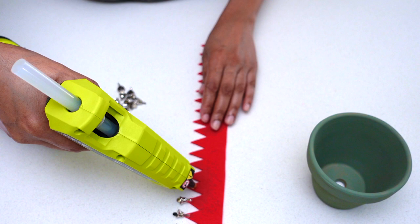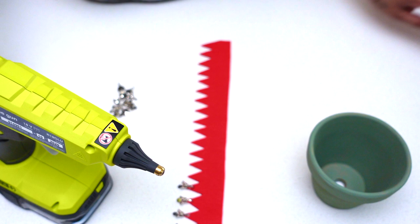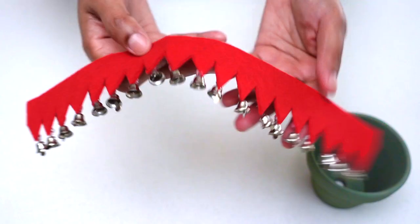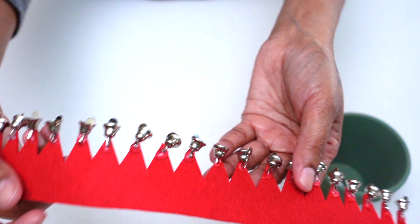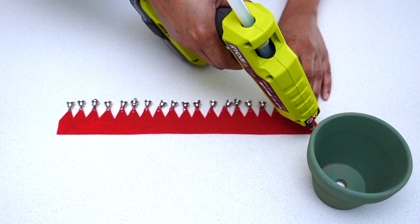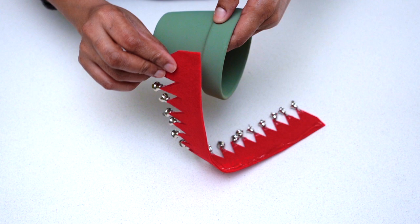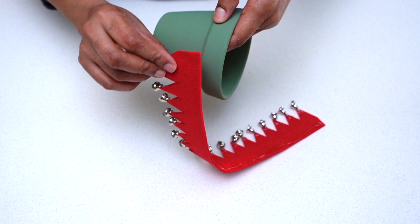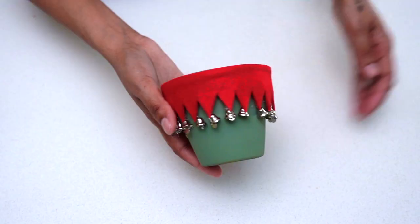At this stage you could use any type or color of bells you wish. Once you're done gluing the bells onto your fabric, this is how it should look. Now the collars are ready to be glued onto the pot. Here I'm applying glue onto the collar, which I'll then place onto the rim of my pot. A quick tip: when applying the glue on your collar, make sure you apply it onto the same side where you placed your bells, so no glue will be noticeable.